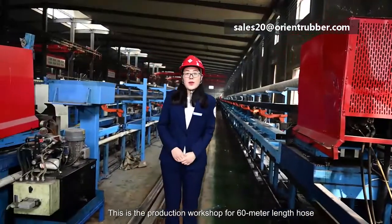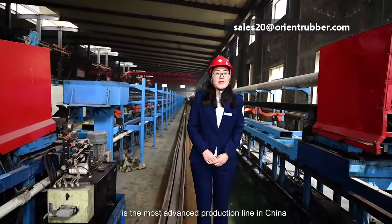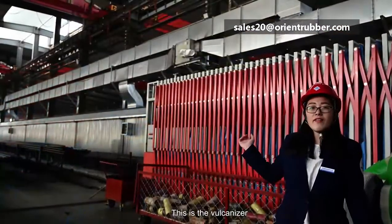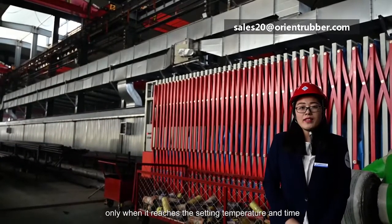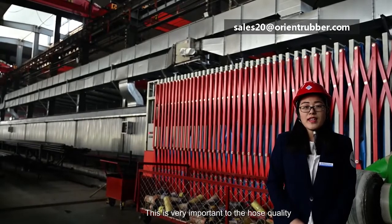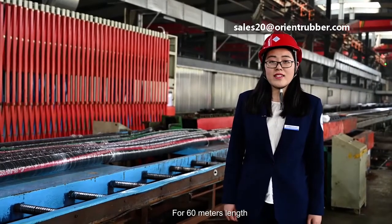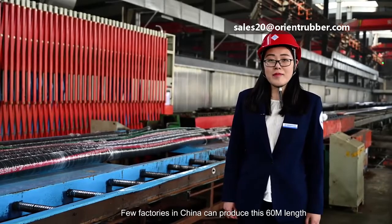This is our 60-meter workshop. We use the Italy VT production line, the most advanced production line in China. The rubber layers are smoothly and evenly wrapped. After vulcanization, the mold will be taken out of the hose. For this 60-meter length, the technology is very demanding and difficult. Few factories in China can achieve this 60-meter length.